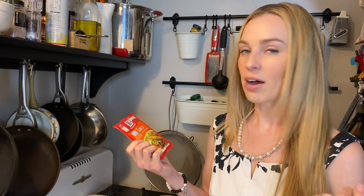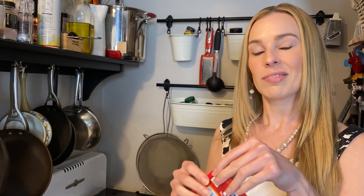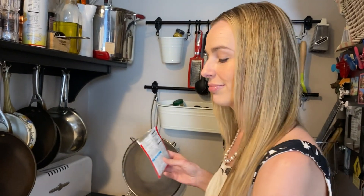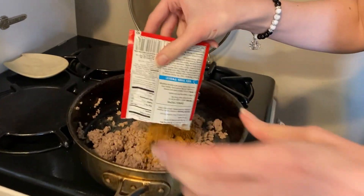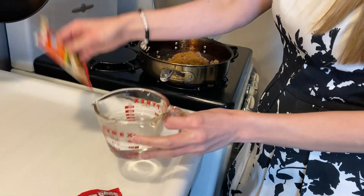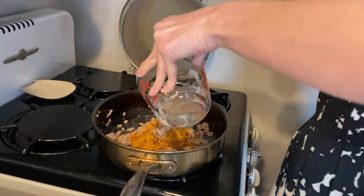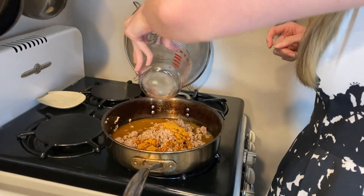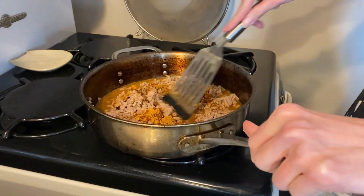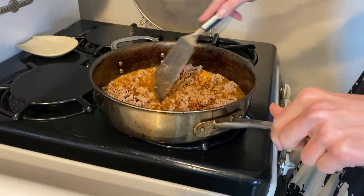Taco mix — my personal preference is McCormick taco mix; it's like a dollar at Kroger, Ralph's, whatever is the place you shop. Very easy — directions are actually on the back of the package. Open, pour it onto the meat, and then as instructed, three-quarter cup of water — pour it on and give it a good stir.